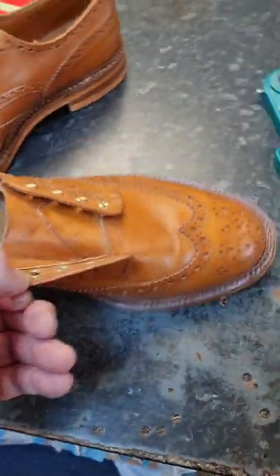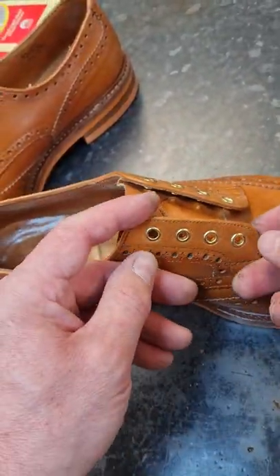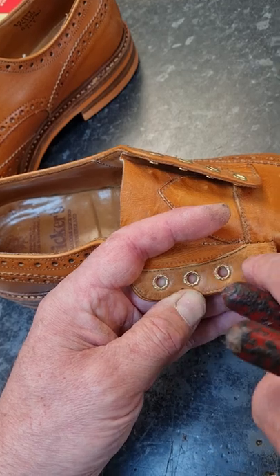Probably the most difficult part is getting the eyelets out without doing any damage. Over the years I've tried all sorts. I've tried using a drill — just drilling and drilling — and sometimes, if they're difficult, that does work.